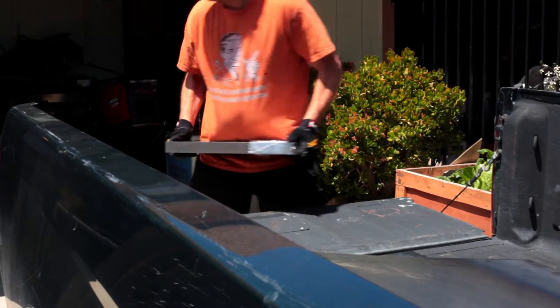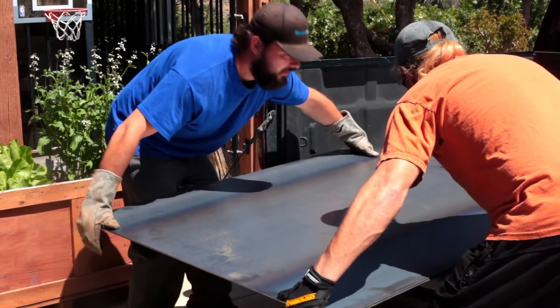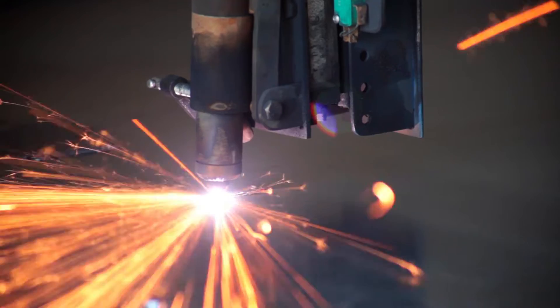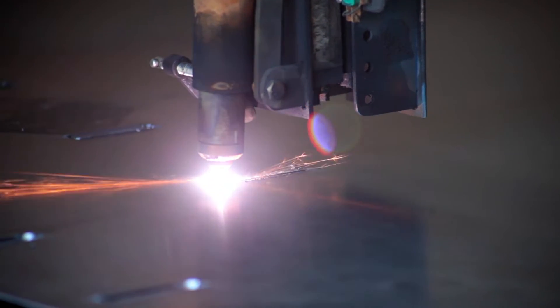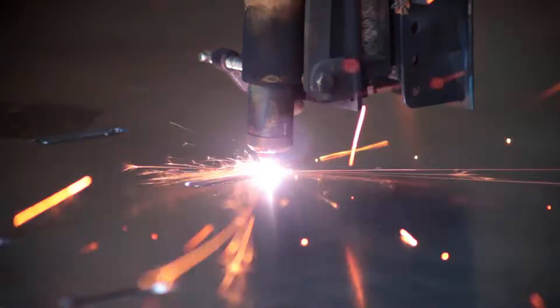There's a niche for everybody. There's big shops and small shops, and I'd like to think that we're right in the middle. We'll take care of the thousand, two thousand pieces a month, but we're also working really hard to make sure we can take care of the guy with the one, two piece, ten piece order. We try to educate them on manufacturing and things like that to help smooth out the process.